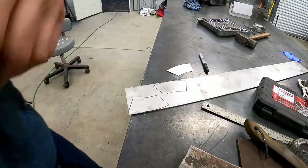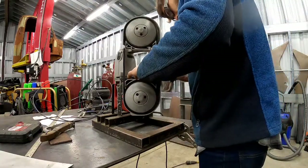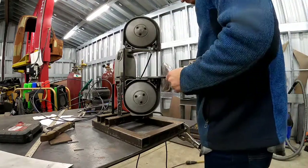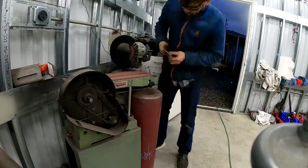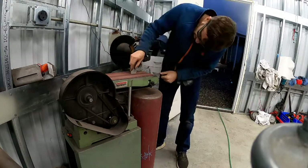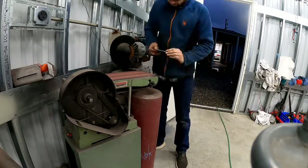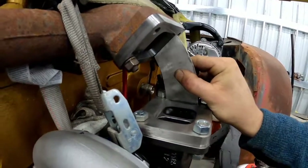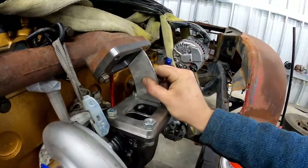There they are. Now we will start cutting on the bandsaw. I'm digging the fit on both pieces. The next step is going to be to see if I can stabilize the turbo a little bit better than with this strap and bungee cord and get these two pieces tacked on.